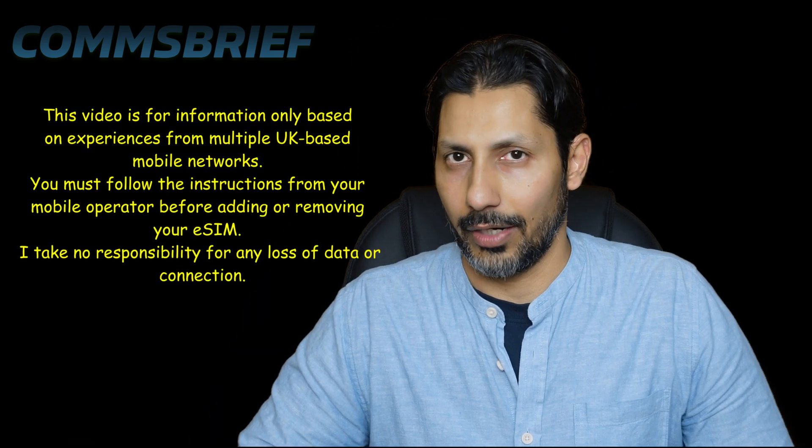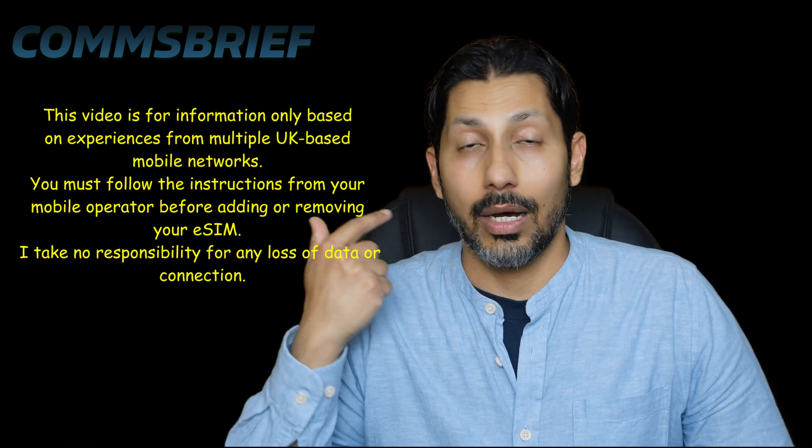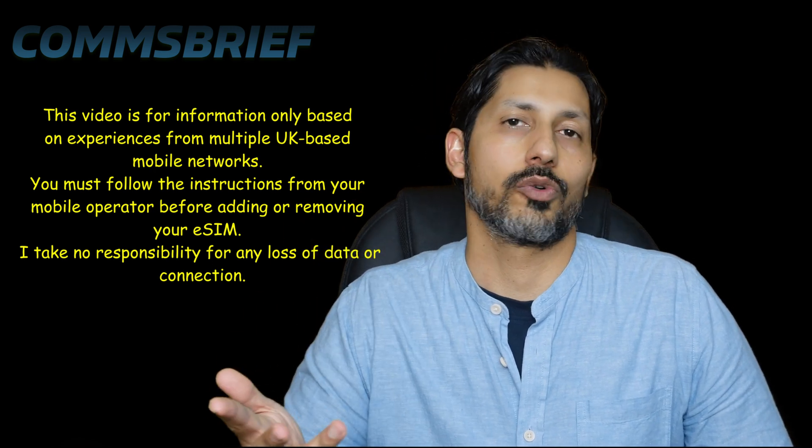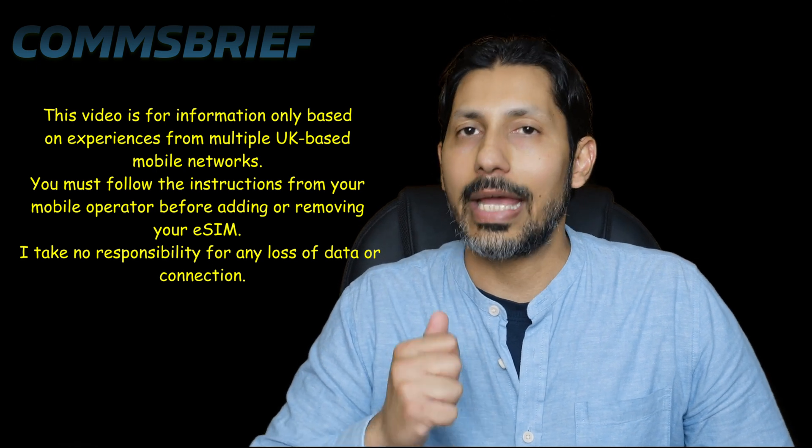Overall, there are four eSIM transfer scenarios: Android to iPhone, iPhone to iPhone, iPhone to Android, and Android to Android. In this particular video, we'll be talking about the first scenario, which is Android to iPhone.